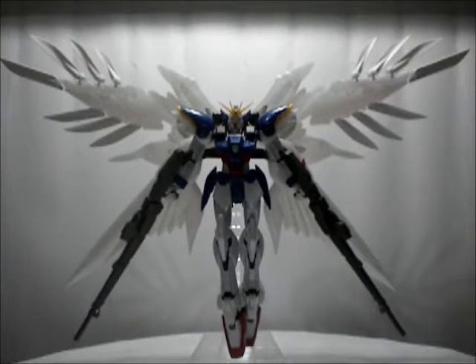This is part two of the Gundam Wing Zero Custom Pearl Gloss version. This part was so delayed because I actually forgot about it — part two is supposed to be very small, and because of that I forgot about the whole entire thing. Sorry for that.